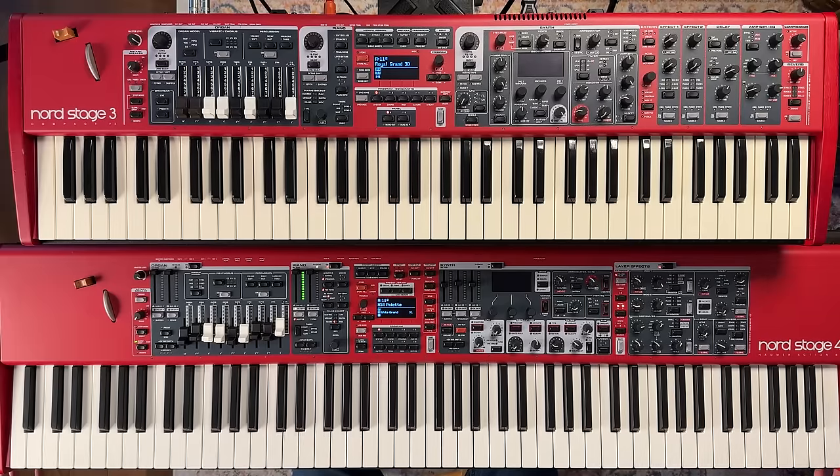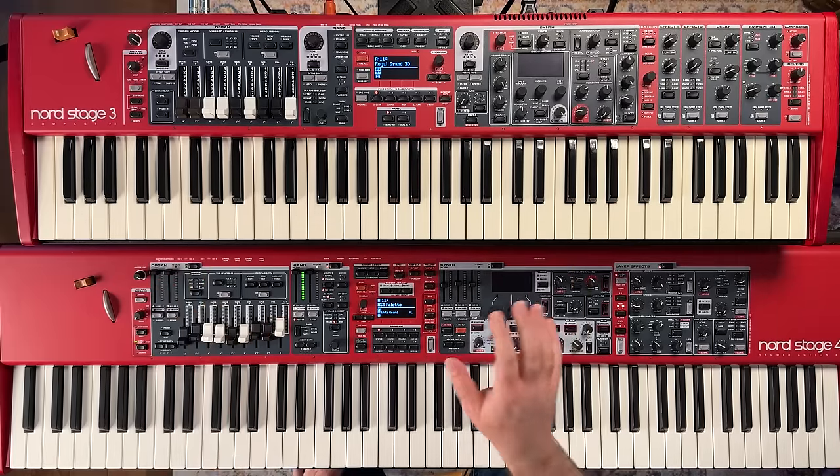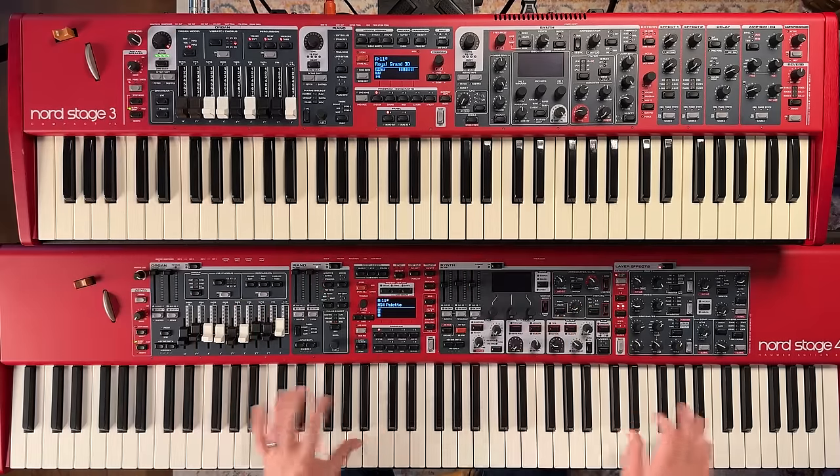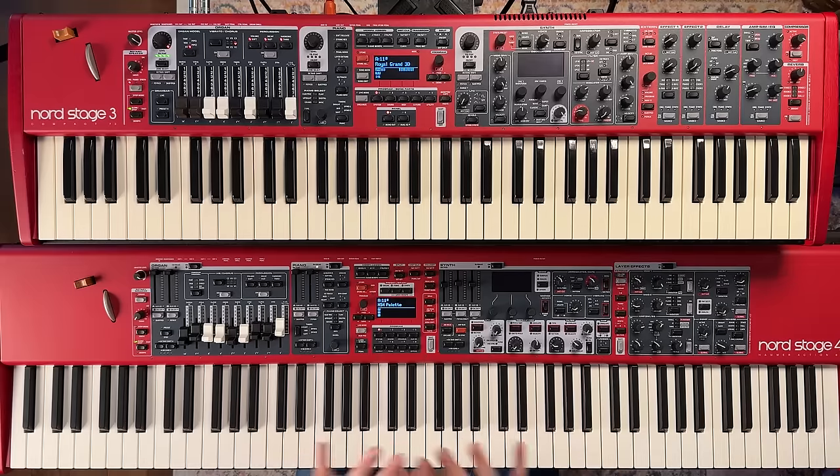Let's jump in and talk about the keybed first. The older Nord Stage 3 line had three variations — two weighted and a semi-weighted, which I've got here. The semi-weighted waterfall style keys are great for organ playing. I've got these two keyboards MIDI'd together because I only have one sustain pedal right now — plugged into the Nord Stage 4, going MIDI out of the 4 into the 3. I'll turn the panels on and off as we go to show you differences between some of the sounds, though most of it's on the capability side.